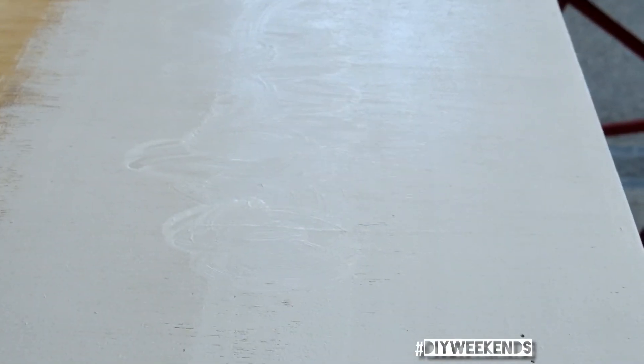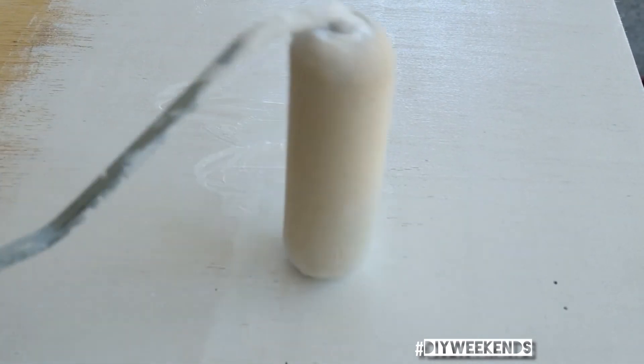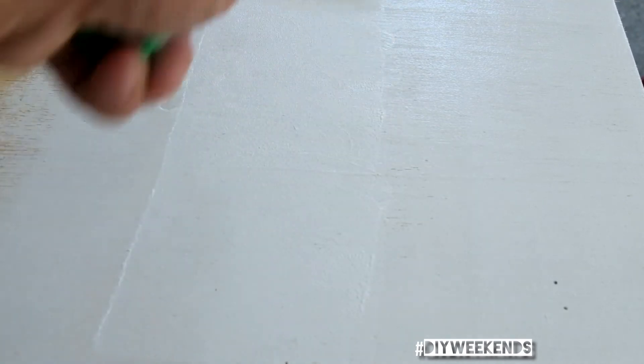Now you might say, but then you've got that ugly pattern going on. All you need to do to fix that is just roll over with the flat side again, and it cleans it up and spreads it out.